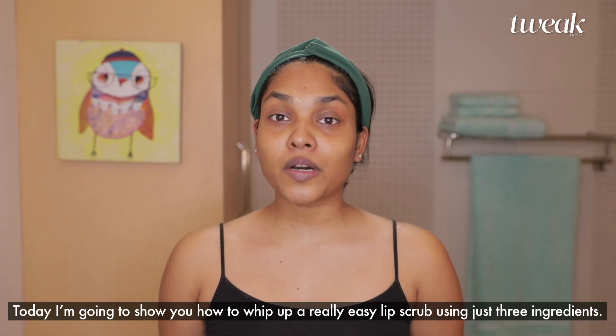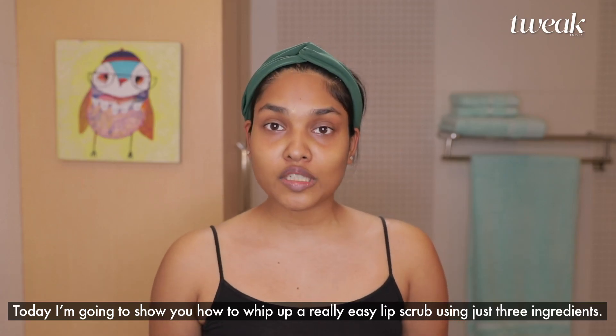Today I'm going to show you how to whip up a really easy lip scrub using just three ingredients.